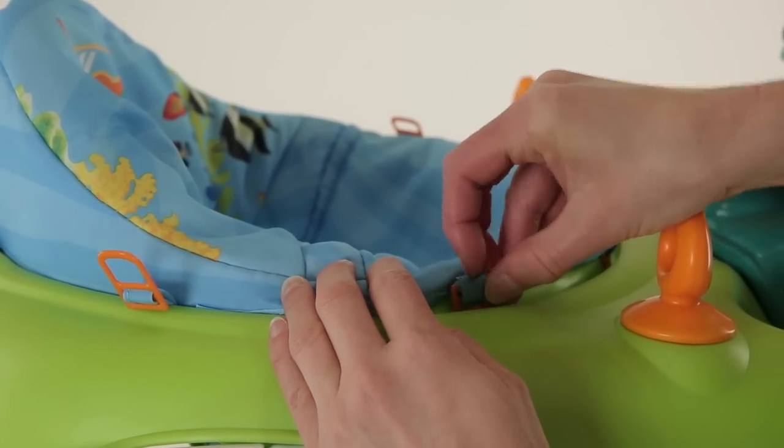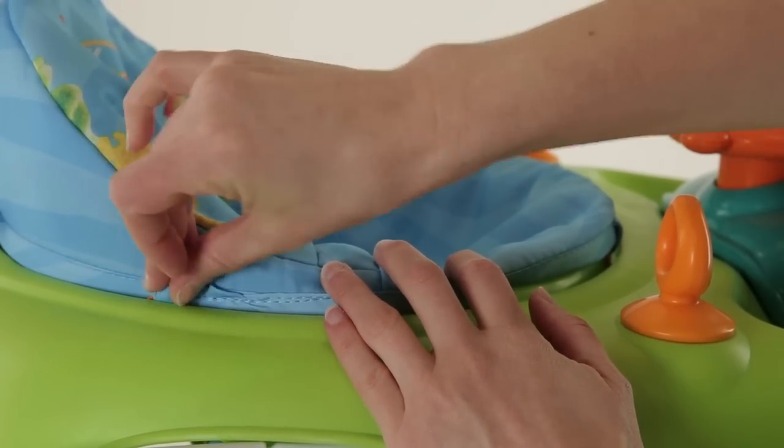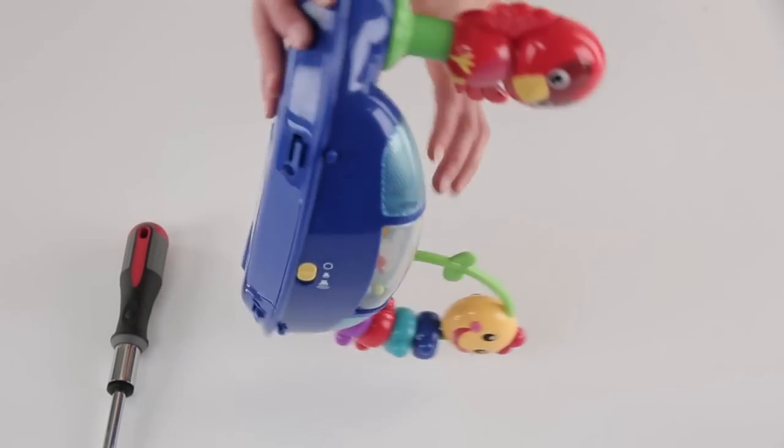If your walker has anchors like this, they will need to be installed by feeding the anchors through the slots provided and pulling from the bottom to engage the anchor. Then ensure the anchor is flat with the underside of the tabletop.